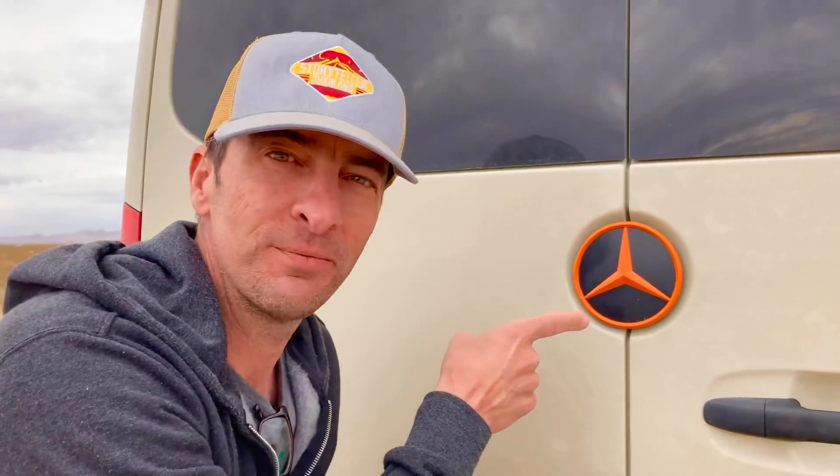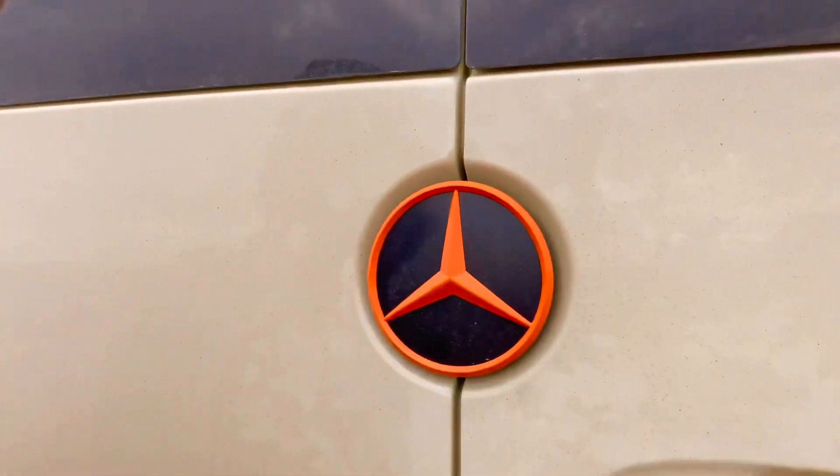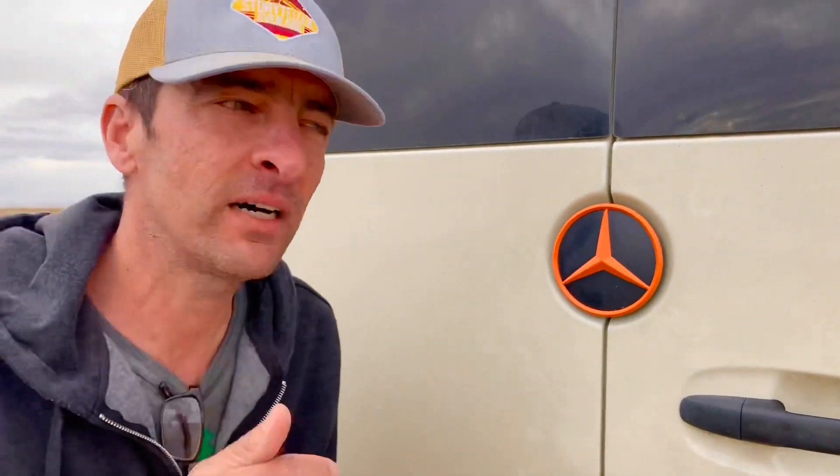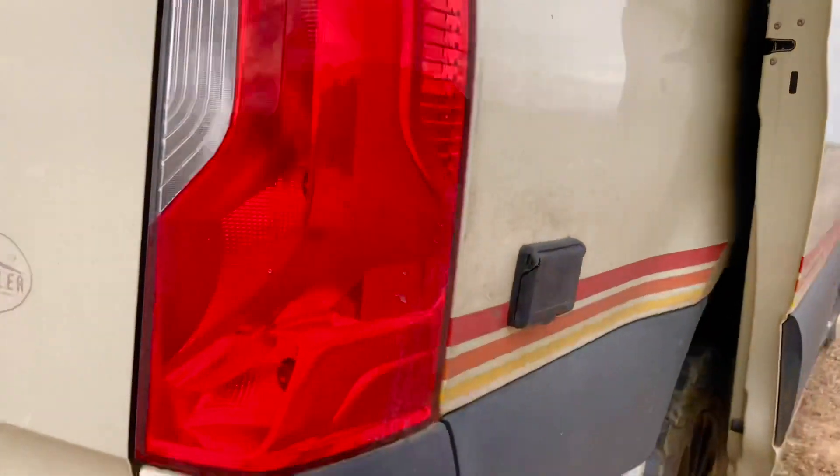Another honorable mention — all cosmetic — is this orange accent piece, also from Tara Wagon. We had to get it because it goes perfectly with the great color scheme running down the side of the van. Very retro.